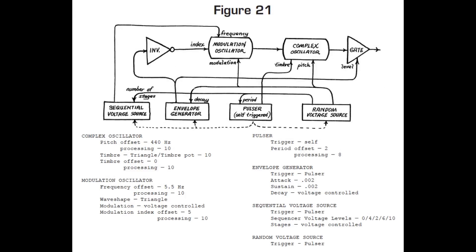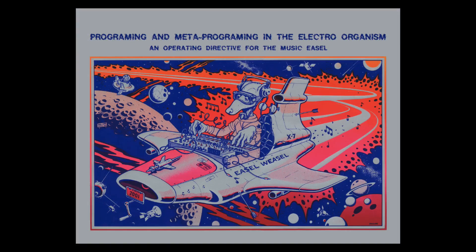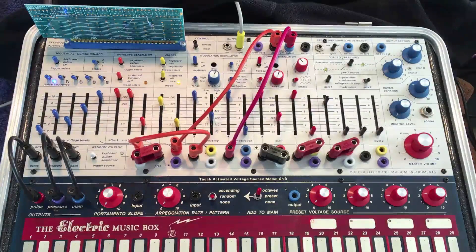I wanted to replicate Alan Strange's Figure 21 patch from his 1974 Buchla Easel manual. I recently did a tutorial on this patch using the program card on the Music Easel.